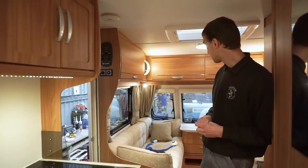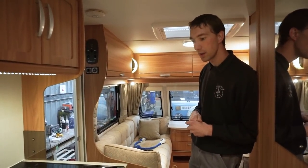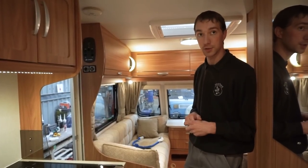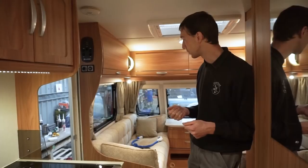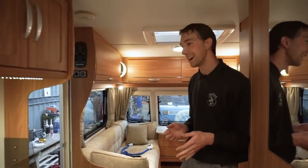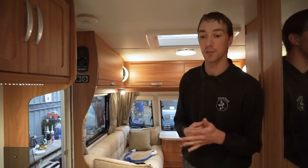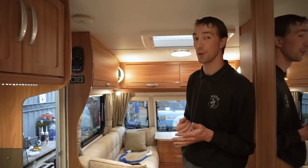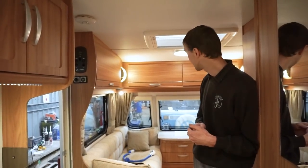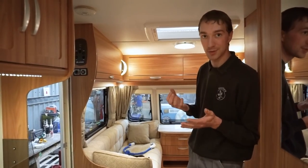Another common problem is with the chassis and brakes. If people don't get the van serviced regularly, the brakes can be out of adjustment, and towing the van can be quite eventful. Rather than braking smoothly, it will shunt the car — and that means something's wrong: either the brakes need adjustment, or the hydraulic damper in the hitch may need replacing.